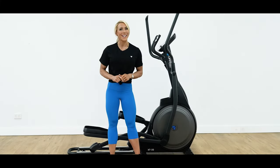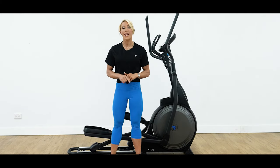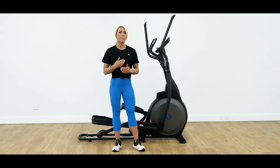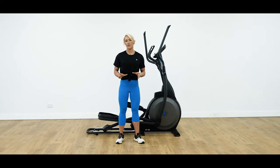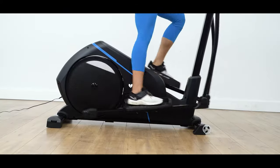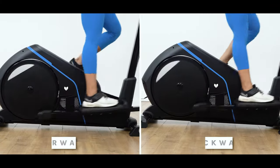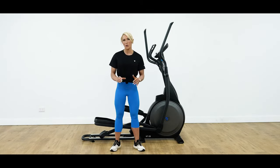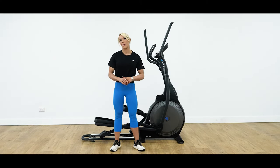Pedaling backwards may look silly, but it's actually extremely important for targeting a different set of muscle groups than pedaling forward. You'll target more of your glutes and hamstrings when pedaling backwards, while pedaling forwards will target more quads. Look for a cross trainer with reversible motion. All of Lifespan Fitness' cross trainers feature reversible motion, which allows you to pedal in both a forwards and backwards direction. This gives you more control over your workout and will engage a greater number of muscle groups in your lower body.